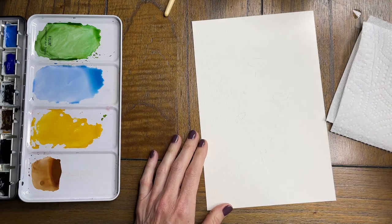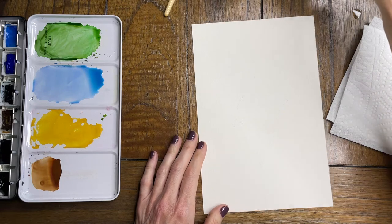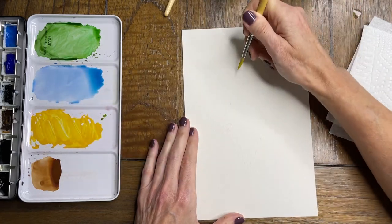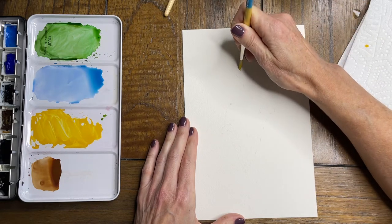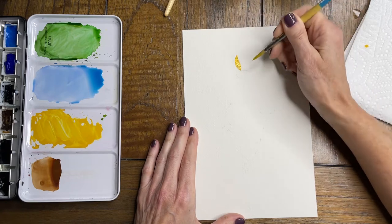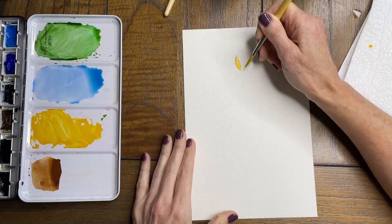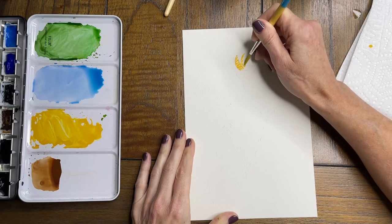I have grabbed a couple of jars of water — one for the clean, one for the dirty. I am going to use a mixture of cadmium yellow and yellow ochre, and we're just going to start with the leaves. I am using my size 8 Princeton Snap brush. I am just doing a point, press, and lift with two strokes.